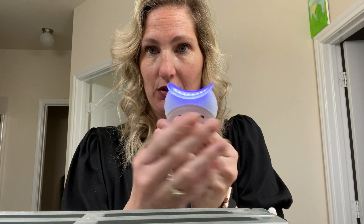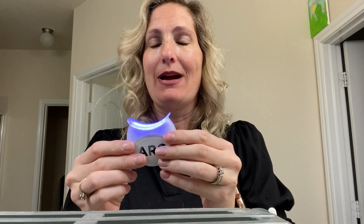You put the blue light in your mouth and it's going to brighten up your mouth for the last five minutes of the treatment. The total treatment lasts about 30 minutes, and that's what the blue light looks like — it goes straight into your mouth.